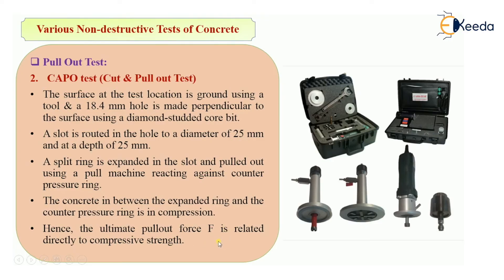It looks complicated but it is simple — in both tests we insert something, either a rod or a disc, expand it into the hole, and measure how much force is required to pull it out from the concrete. This was the video about the pull-out test, which is a type of non-destructive test of concrete. Thank you.